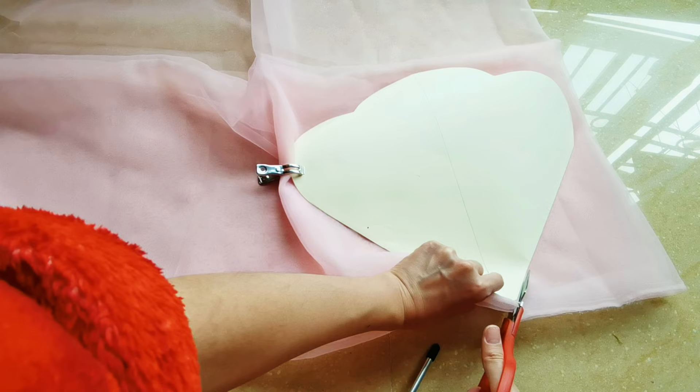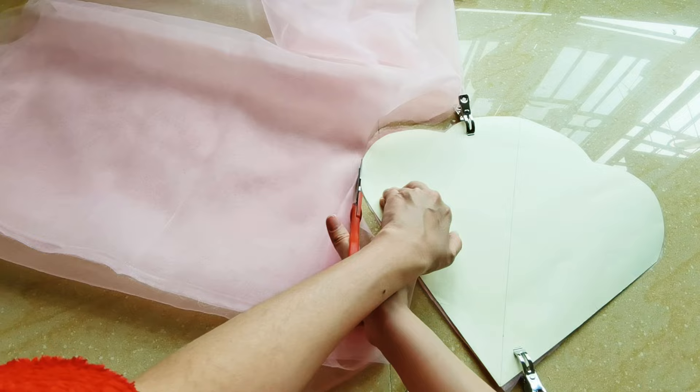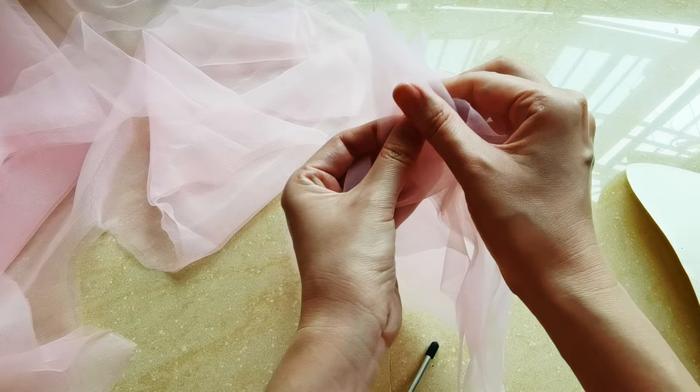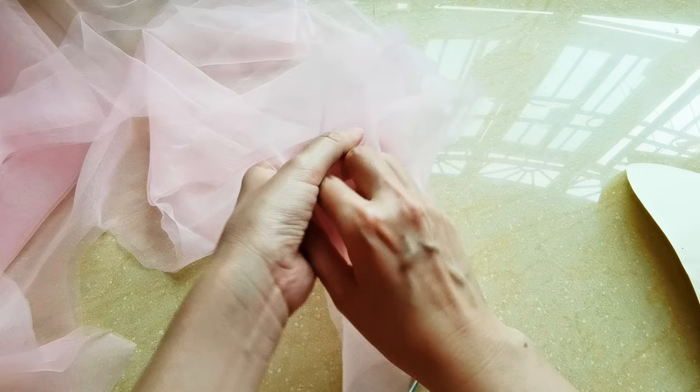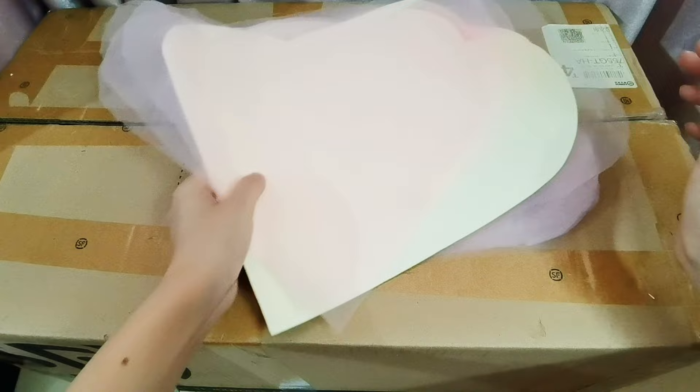We don't need to cut it very carefully. Just roughly — the string will be okay. I got the organza petal. One, two, three, four, five, six. Six petals. Okay, and on the bottom, cut a little bit off. Okay, all the petals will be cut out.